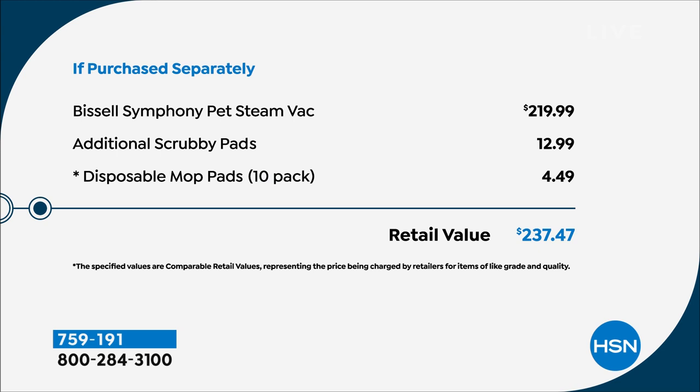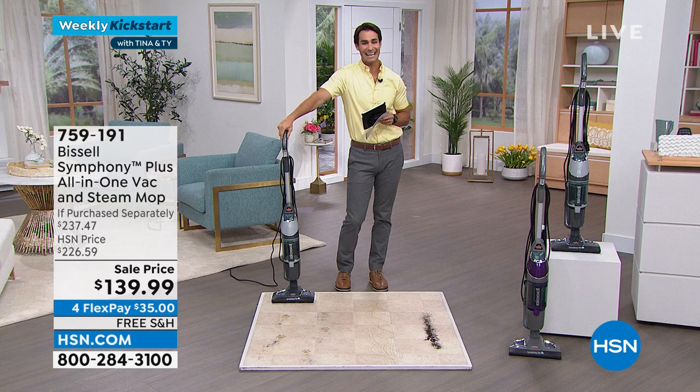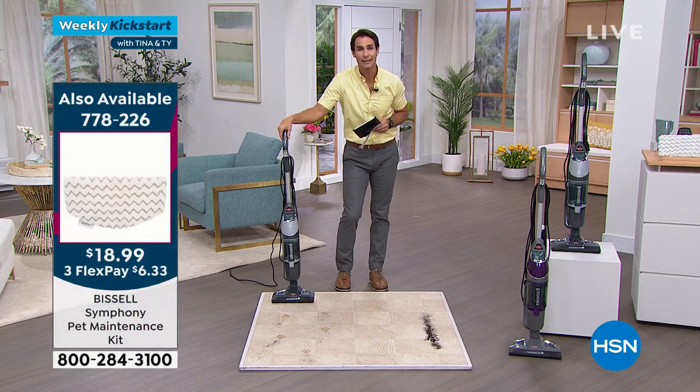Normally the Bissell Symphony Pet Steam Vac is $219, and when you add in the scrubby pads and the disposable mop pads, that comes out to $237.47. But today it is $139.99 — nearly $100 off.